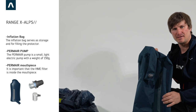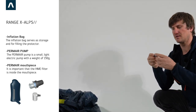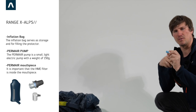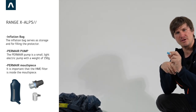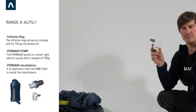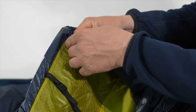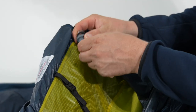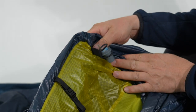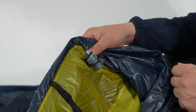By using the inflation bag, by using the mouthpiece which has a filter against moisture, and as an additional option, the Perm Air pump. The mouthpiece is connected in the upper corner and also works as a backup if you forgot your inflation bag.